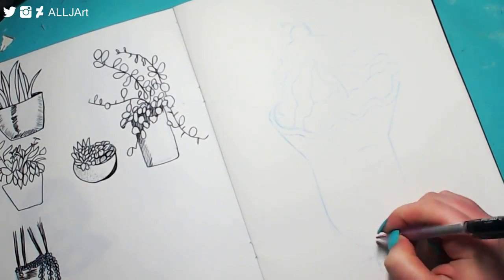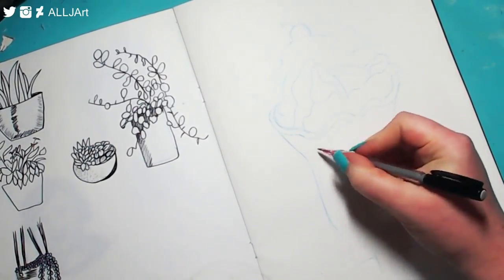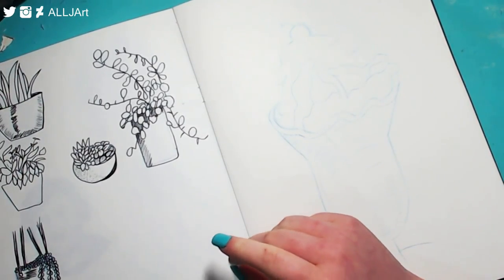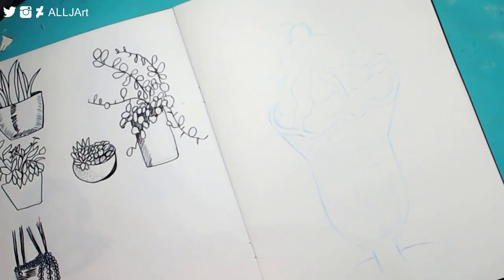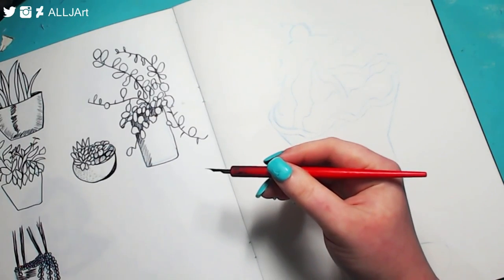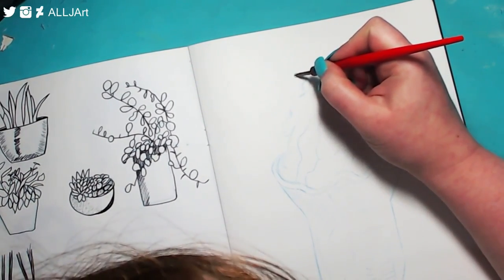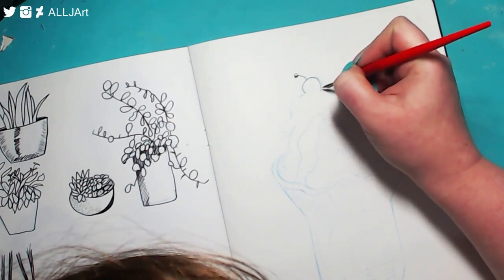I decided to try a completely different thing this time, which was to draw it in pencil, quite big as well, and then go over it with a dip pen. The plants you see on the other side I did in last week's sketchbook chat video. As you can see, I'm using a dip pen and ink. This paper isn't the best for this but it's actually pretty good.